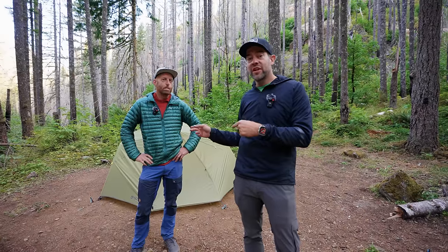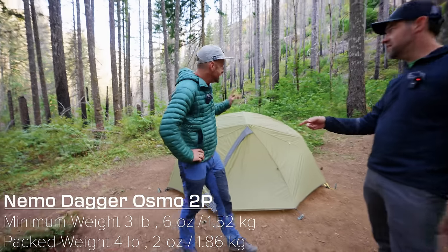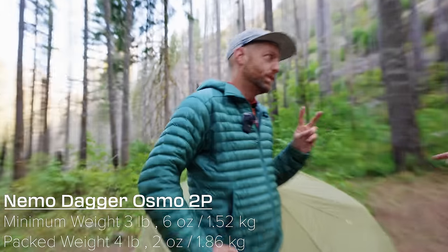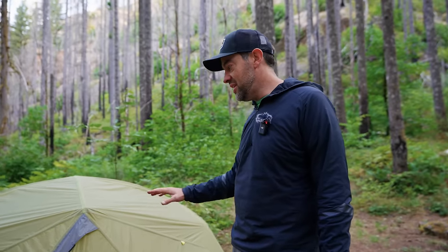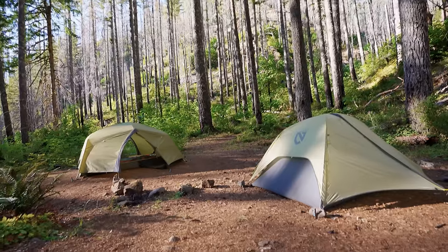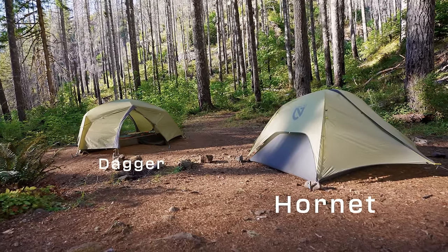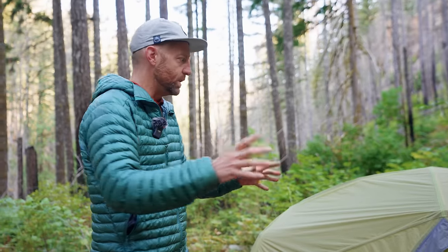I think we should look at Eric's first and we'll go over to mine. Eric, you are sleeping in the Nemo Dagger Osmo two-person. This is one that I have not seen in person yet ever. So I was really excited when he told me he was bringing this because we both had the new Nemo tent. It's a natural comparison. This is bigger — way more spacious.